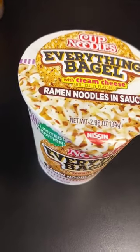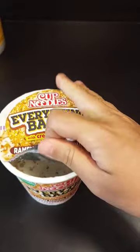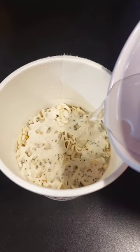Hey guys, today we're going to try everything bagel with cream cheese ramen noodles. There was another flavor called breakfast, which was bacon, egg, sausage, and cheese, but I decided to try this flavor.